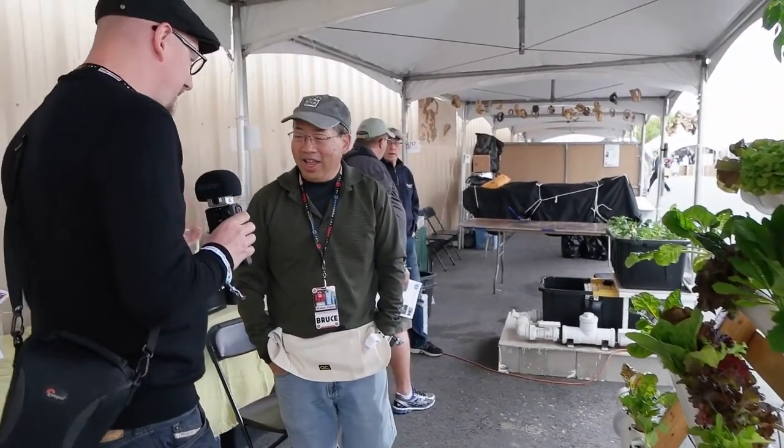Hi Bruce, we're at the Maker Faire in San Mateo and you're here with your hydroponic garden. That's right — what I wanted to show people here at Maker Faire was that you could grow vegetables hydroponically and it's not overly complex.